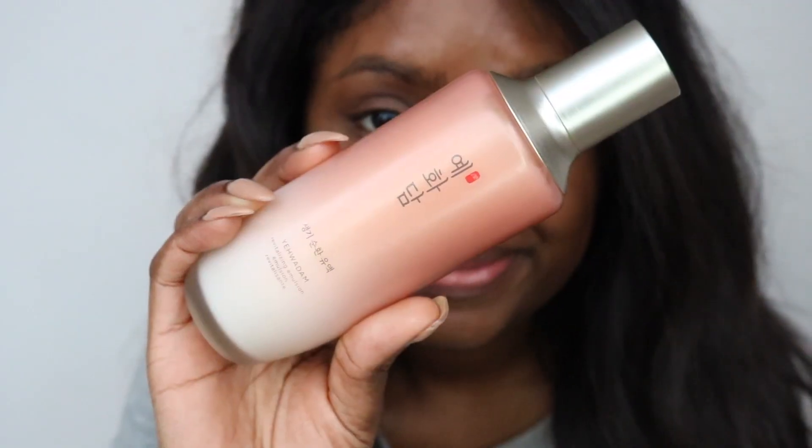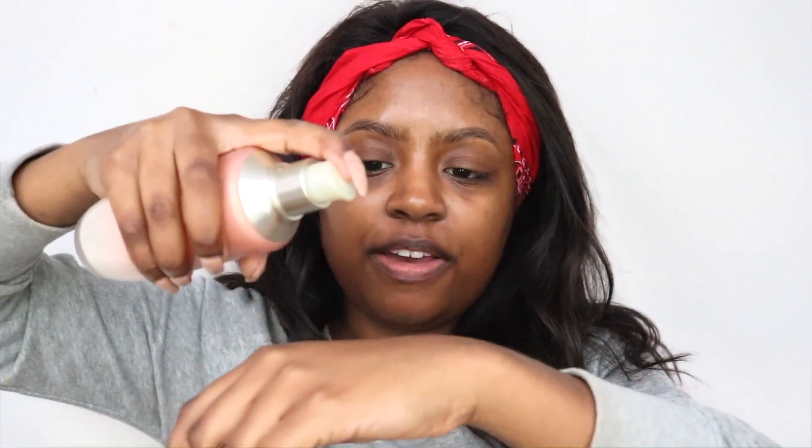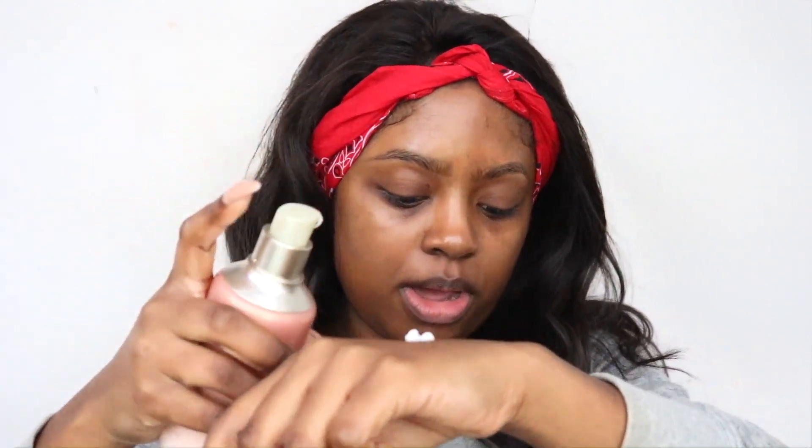This is from The Face Shop - it's the Yeo Ad revitalizing emulsion. An emulsion is basically a light moisturizer, lighter than a typical moisturizer. I like to put this on after my serums - I feel like it really seals everything in.